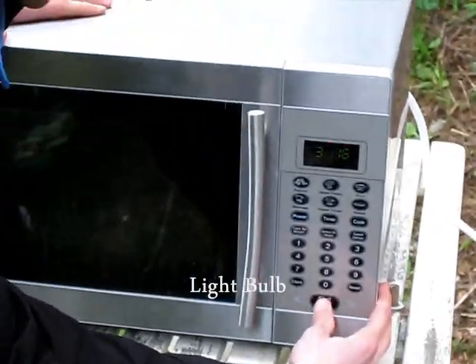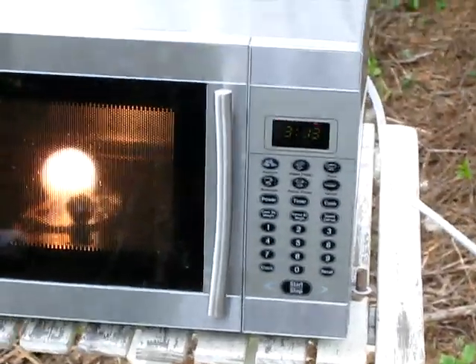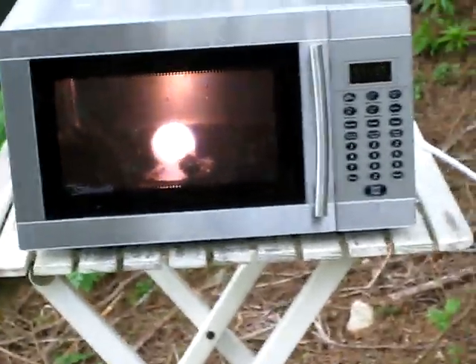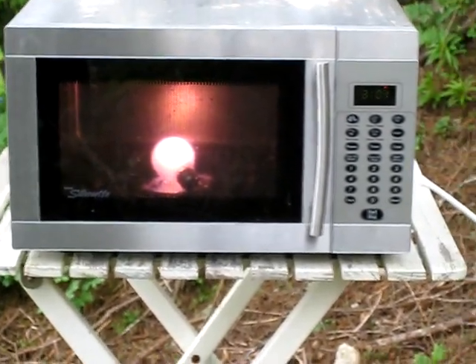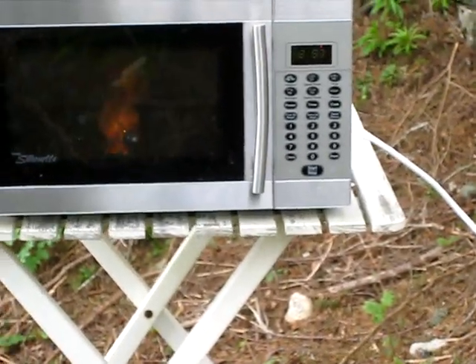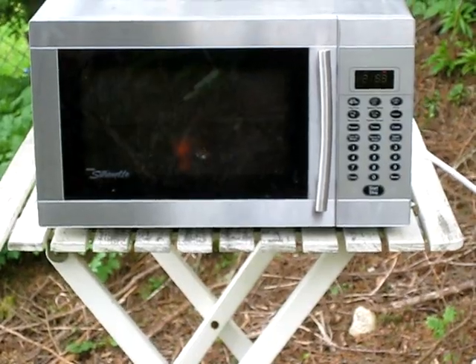Oh my god, it's gonna blow! Dude, look at it! Look at it, look at it! It's cool. That's so sweet. Holy fuck, did you see that? Did you see that crazy shit?